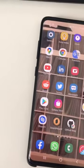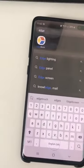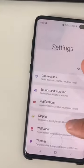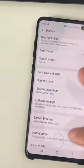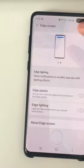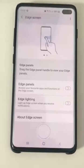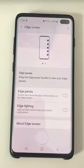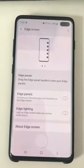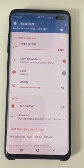I tried to disable everything about edges. There was an application that came pre-installed which I disabled, and I also disabled edge panels as you can see. So I think there is an incompatibility here, and it would be great to completely disable what came from Samsung and use your application. Thank you very much.